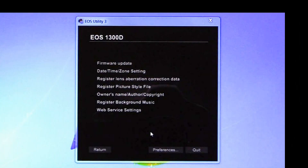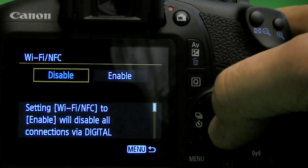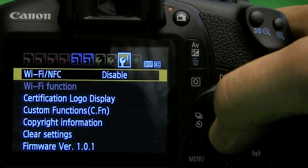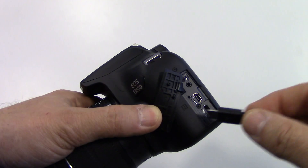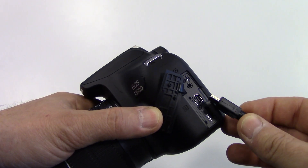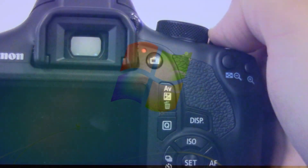First, let's have a look at the EOS Utility method. The first important thing is to make sure that your battery is fully charged. The next is to make sure that your camera's Wi-Fi connection is disabled, because otherwise you just cannot connect. Then connect your USB cable to the camera and then to the computer. Now turn on your camera and this will automatically start the EOS Utility.